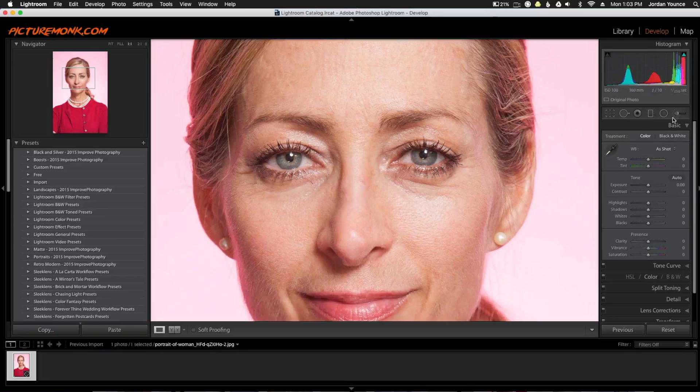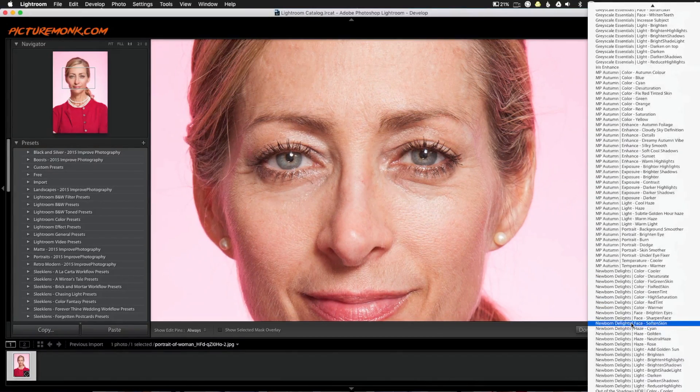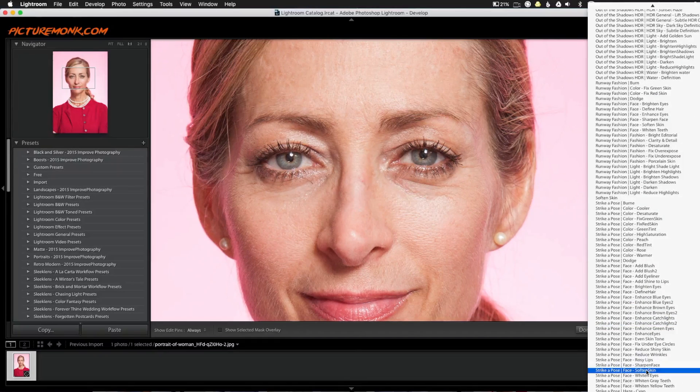So all I want to do is click on my brushes over here, and under the Effect tab I'm going to choose the Strike a Pose Soften Skin Brush.